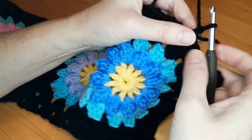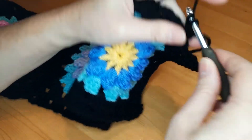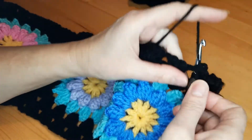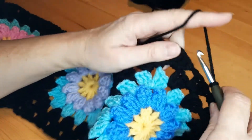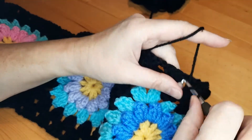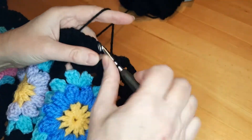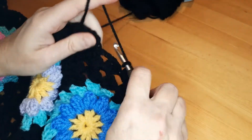I make double crochet, now three double crochet in this space, one chain, three double crochet, one chain. I'm going to do it all around the scarf, and here three double crochet.